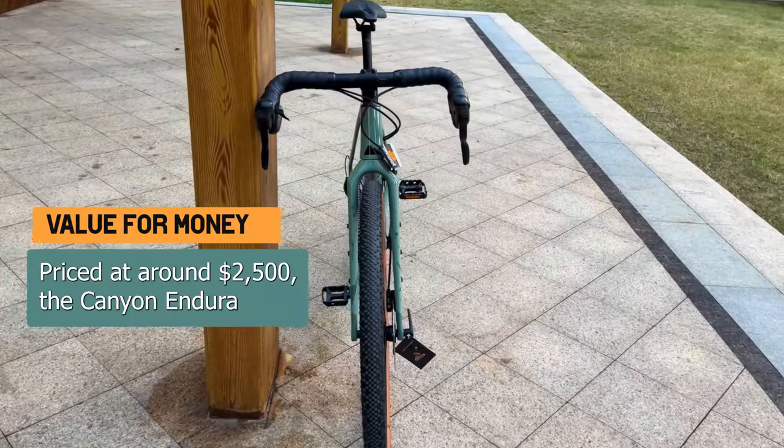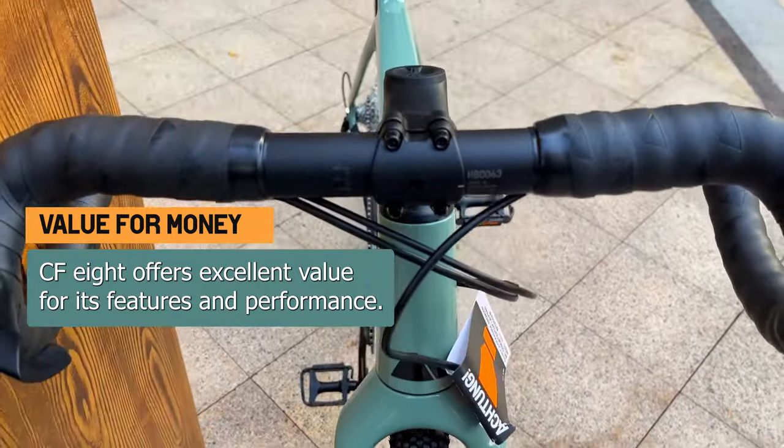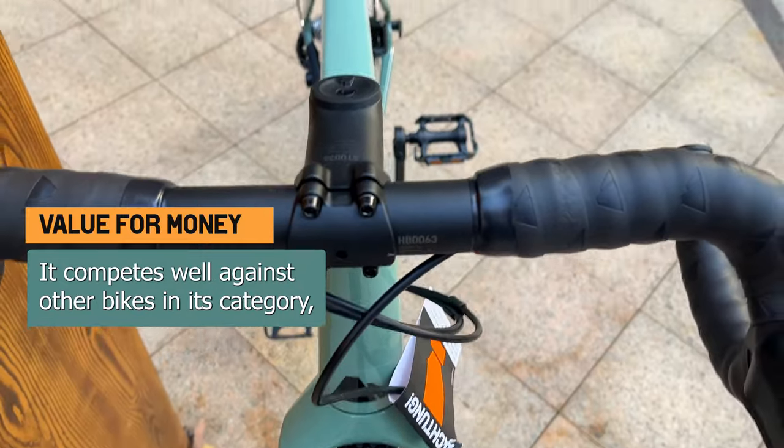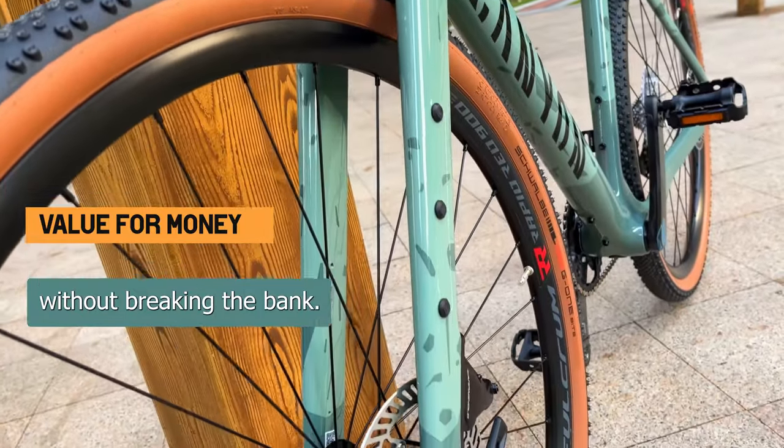Priced at around $2,500, the Canyon Endura CF-8 offers excellent value for its features and performance. It competes well against other bikes in its category, providing a top-notch riding experience without breaking the bank.